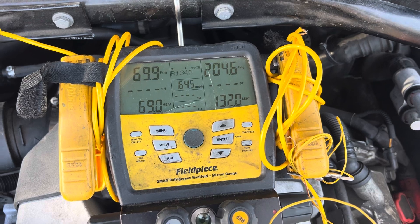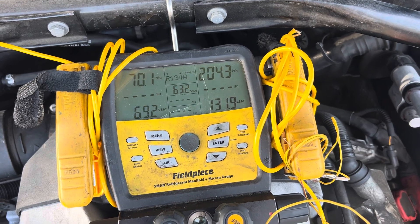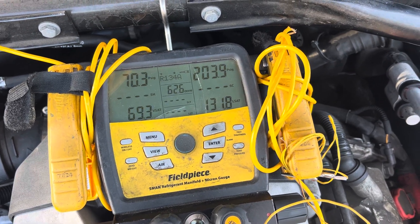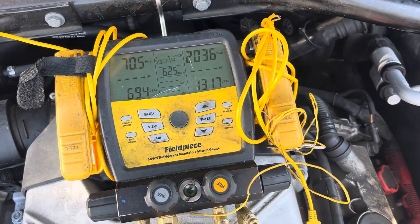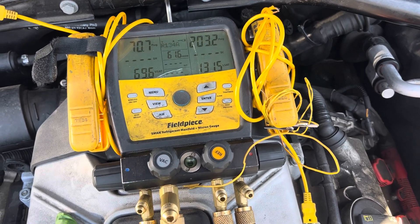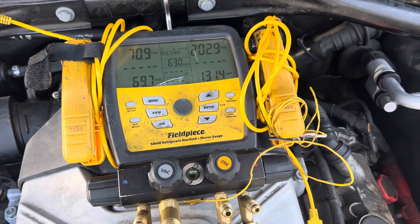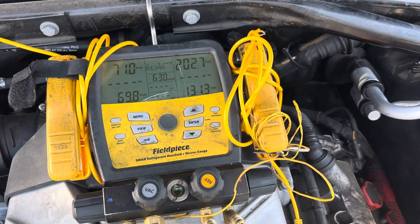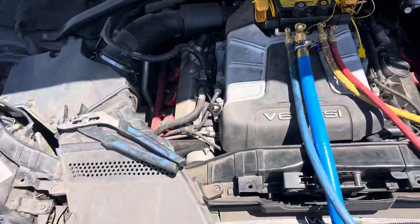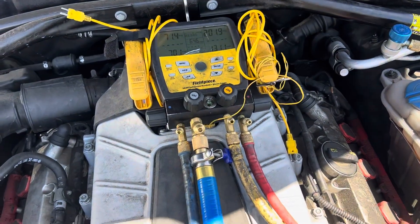That is a hard shutoff expansion valve — that is not a plugged or clogged expansion valve. This is normal. If you see this taking a really long time, some people may say that if it doesn't equalize quickly it's a restricted expansion valve and must be the source of your poor cooling problem.